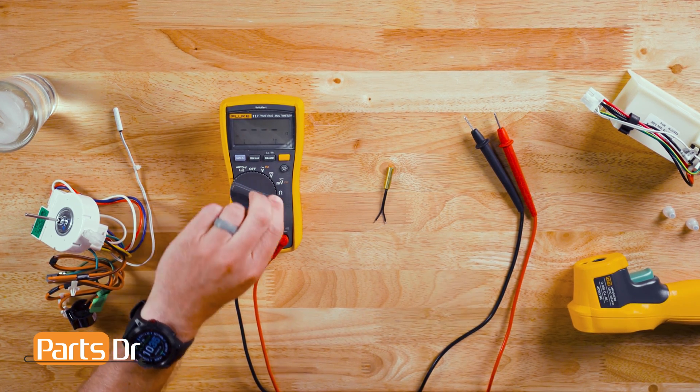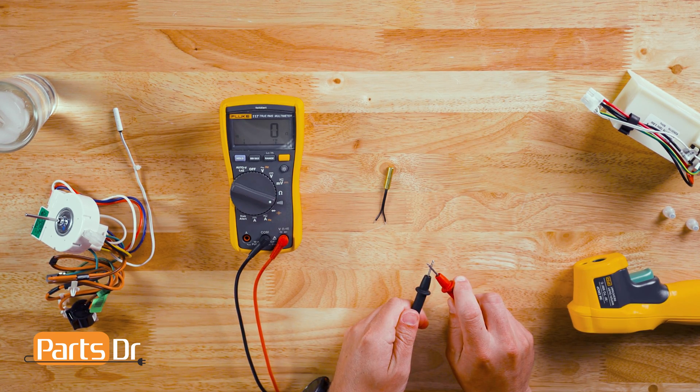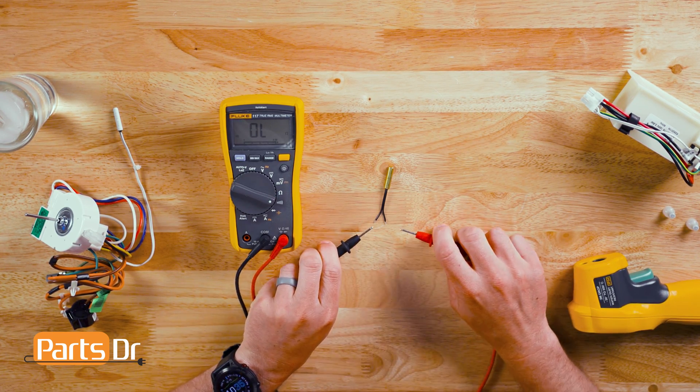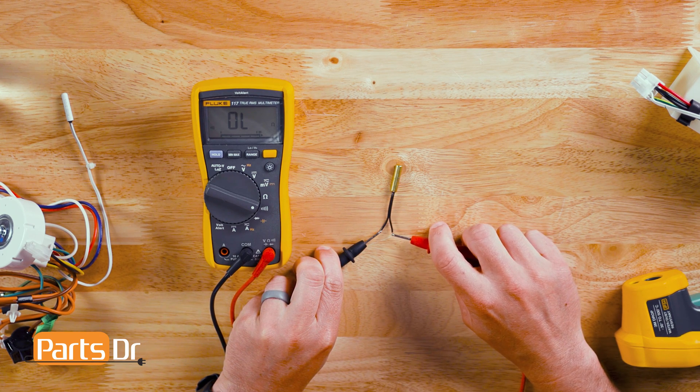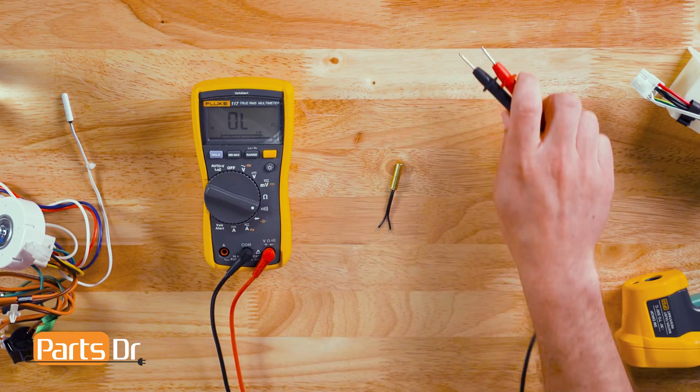You cannot do a continuity test to test the temperature sensor. The continuity test is typically reserved for ohm values of 50 or less. As you can see, trying to test the thermistor on the continuity setting yields no continuity.